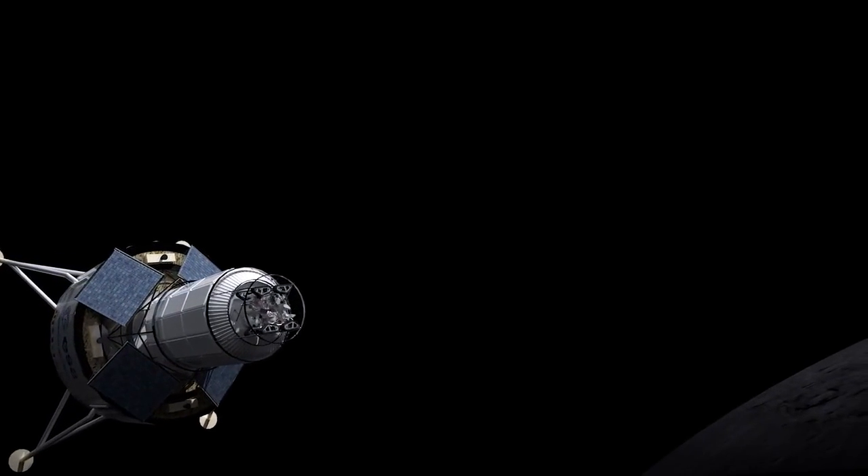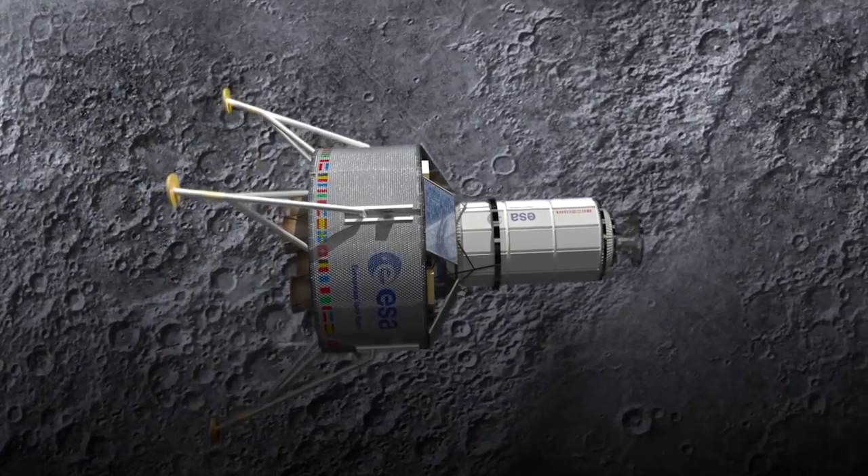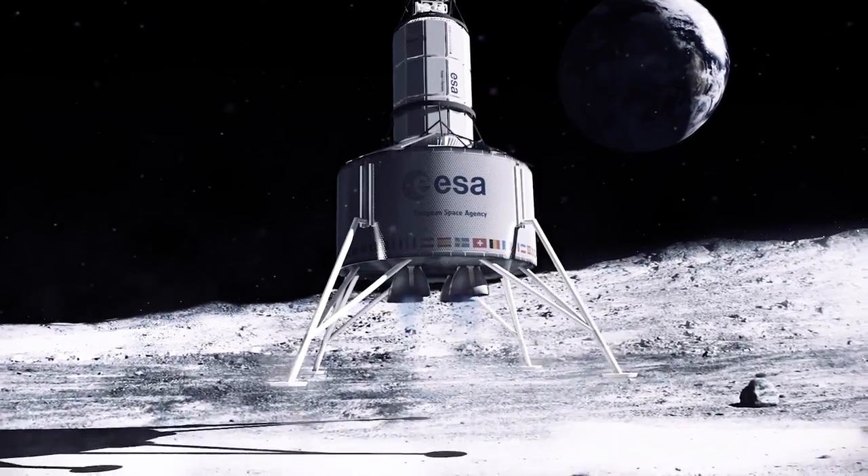The lunar lander has detached from the rocket launch and is on a course to Shackleton's crater, the Moon's south pole. Inside the lander is a cylinder, which contains an inflatable dome and two robot 3D printers.